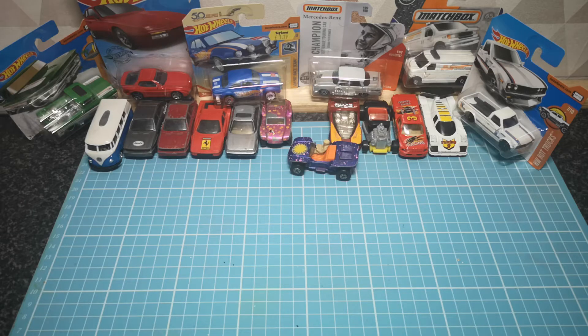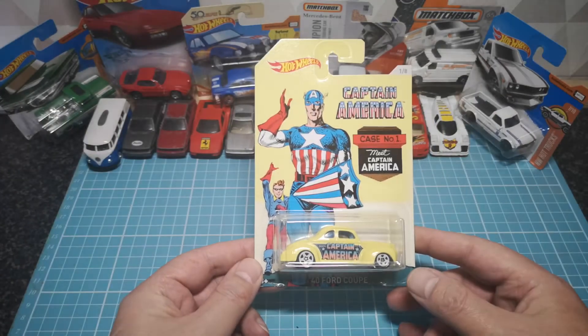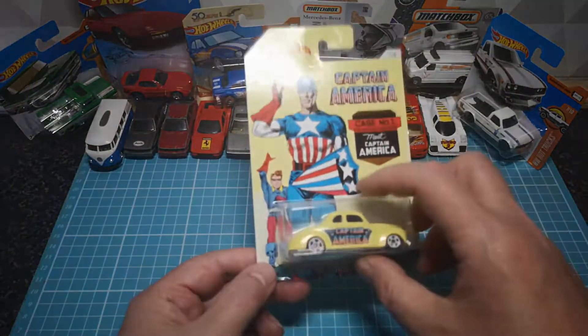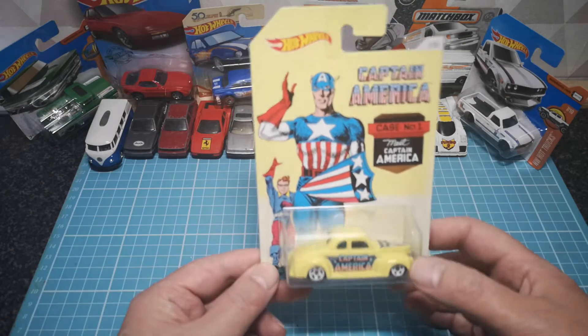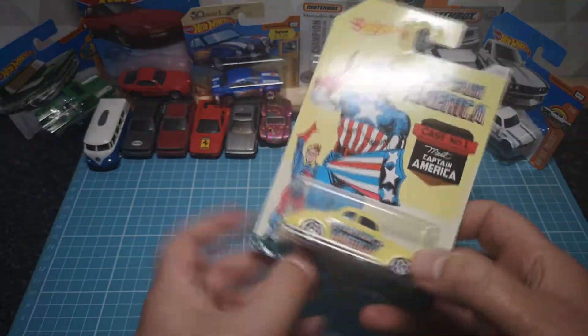Welcome to the third installment of 164 Diecast. Let's crack it open — this third one is a '40 Ford Coupe, part of the Marvel series. I got this one because I like the car's Captain America livery and chrome grille. Let's crack it open and see.